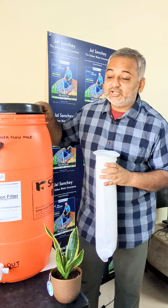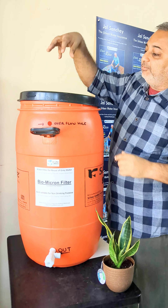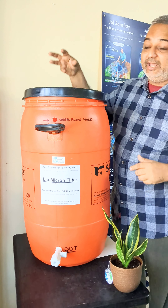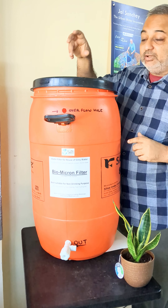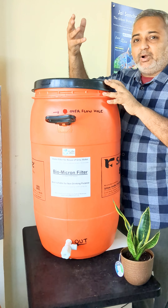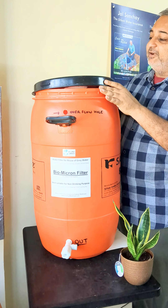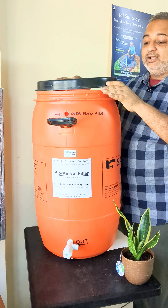So this is a drum where we have made a hole and we have put a filter here — the same filter that I showed you — and you put it like this. When you pour the water from here, or you can divert a pump, the collected water from your bath, kitchen, and washing machine will get filtered from here and collected here.